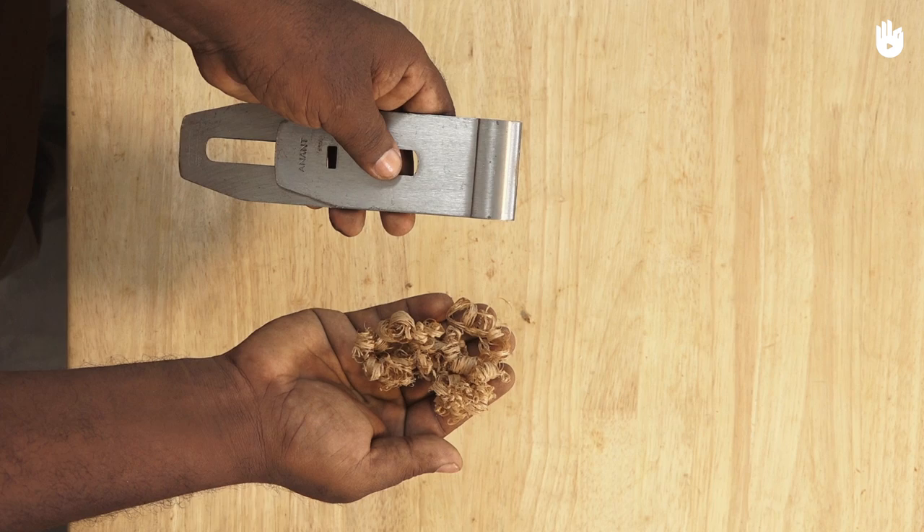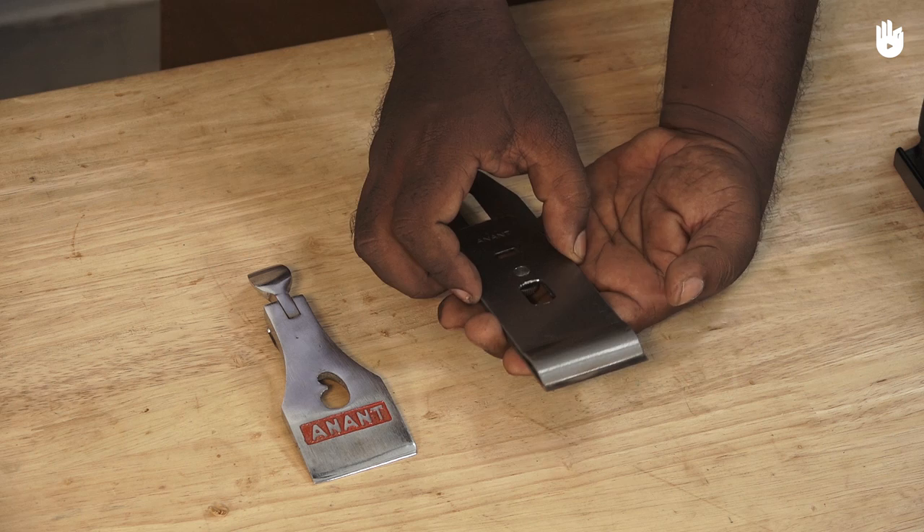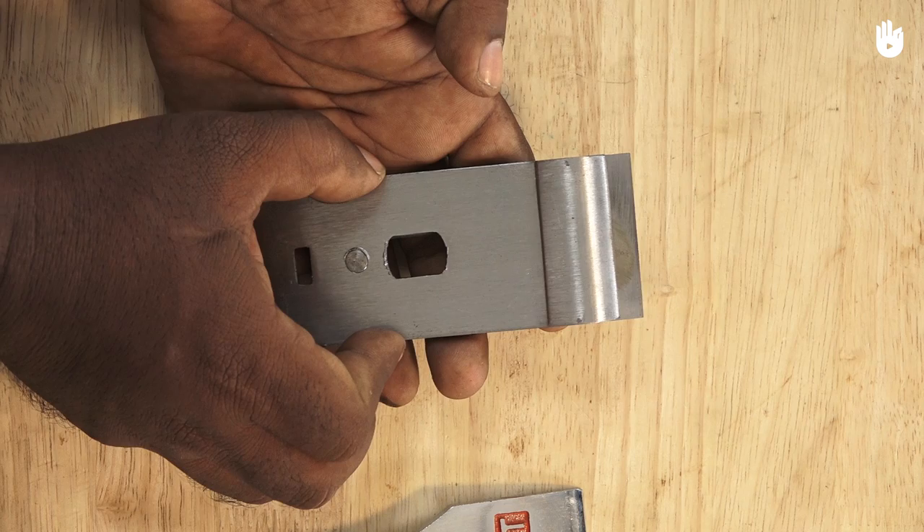Loosen the screw with the lever cap and slide off the cap iron. There could be some dust and small wood particles that have accumulated. Clean it with a cloth. Pull out the blade carefully, making sure you do not bring your hands close to the sharp blade.